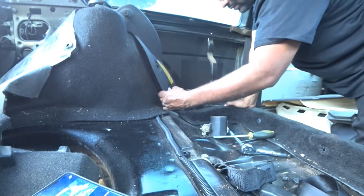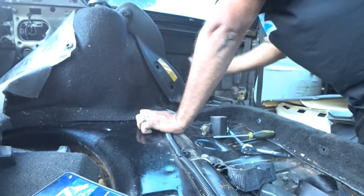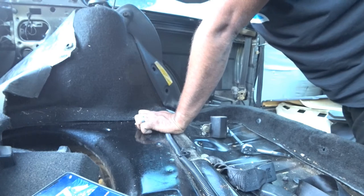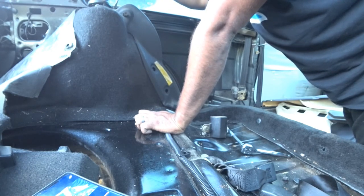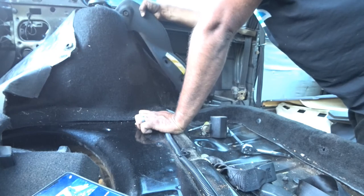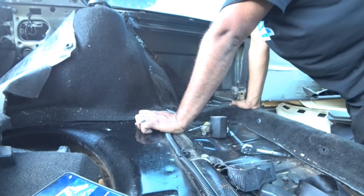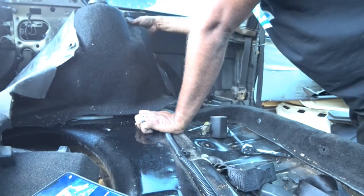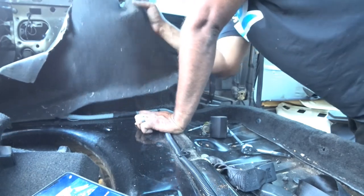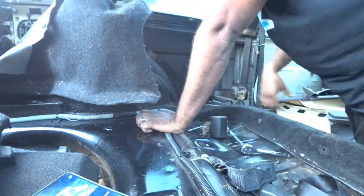Pull your little plastic piece here, and we have to pull that body grommet right over here. There you go — the rest of that carpet is out. No hesitation — just yank it out. It's disgusting so who cares if you rip it or not. Just yank that sucker out.